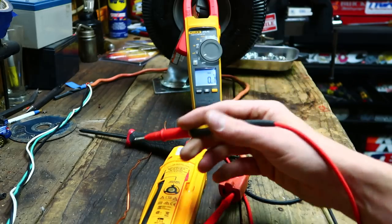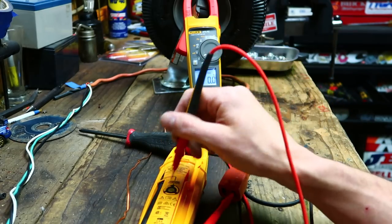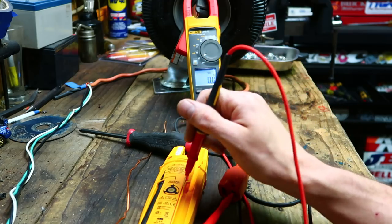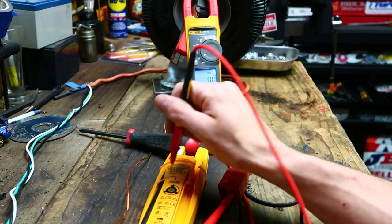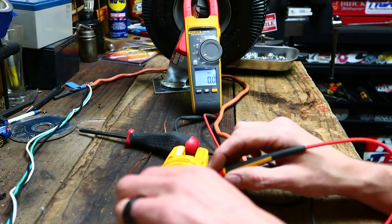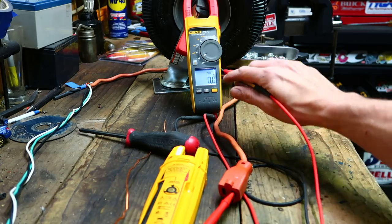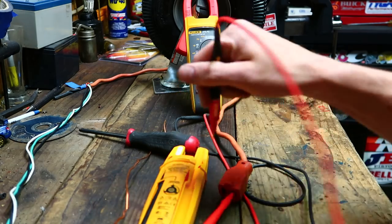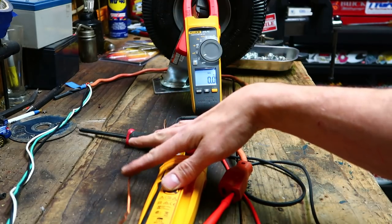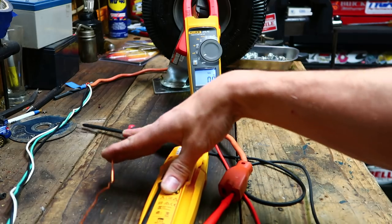He's saying that contact pad is a lawsuit waiting to happen - the voltage you're getting through there could shock you. Well, here's my hand. Nothing. I'm touching the pad, I'm touching the ground. Nothing. I grounded myself and touched this pad with the red lead in the outlet and nothing happened. I didn't even get a little tingle.